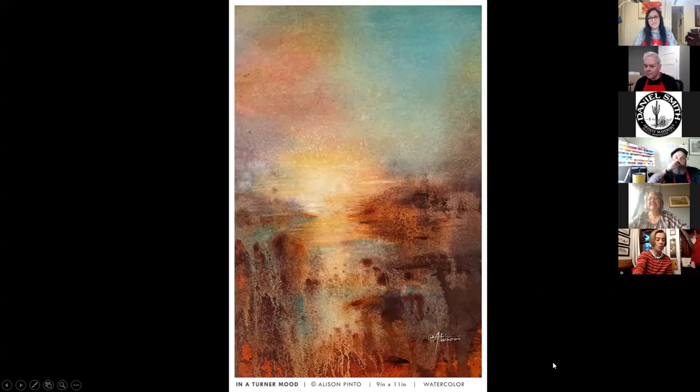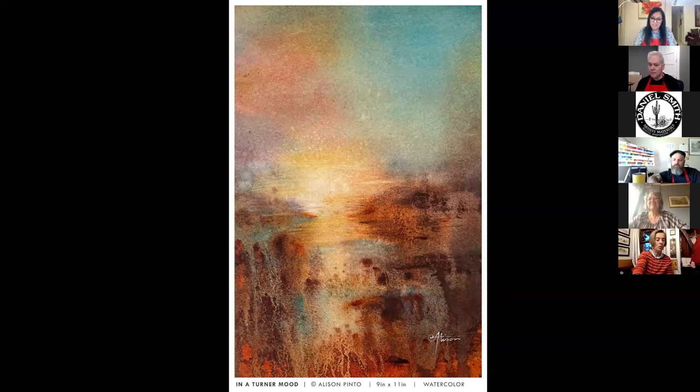She's a fan of Turner and, after using Daniel Smith granulating colors, she loves making abstracts. She doesn't share them very much because it's more of a self-exploratory thing, but she particularly liked the colors in one abstract she shared.